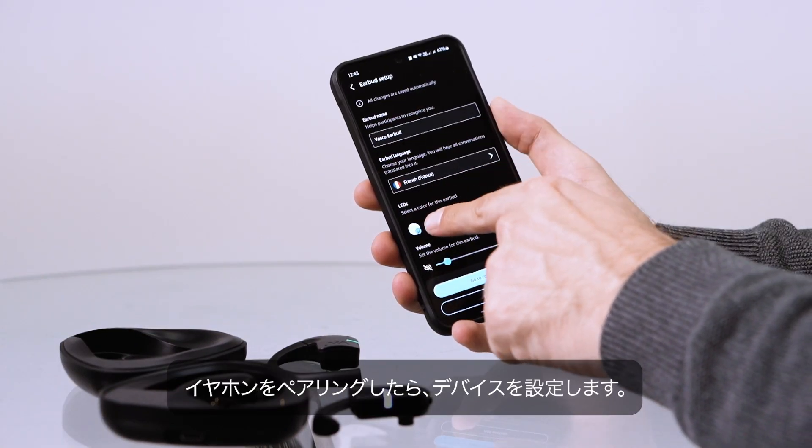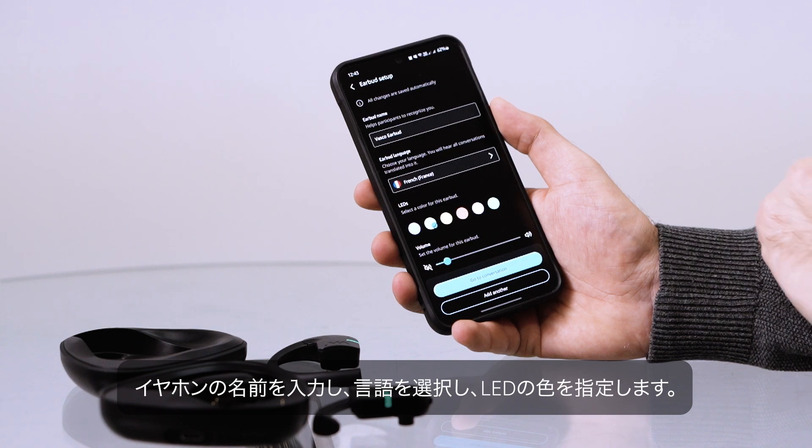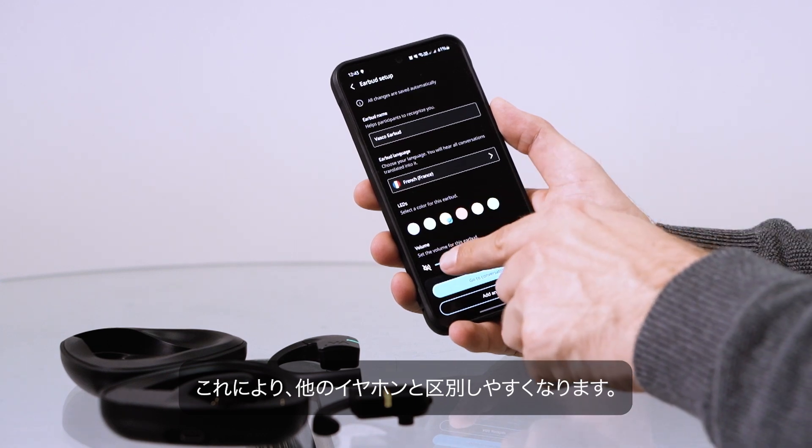After pairing the earbud, you can configure the device. Enter a name for your earbud, select a language, and assign an LED color. This helps you distinguish it from other earbuds.